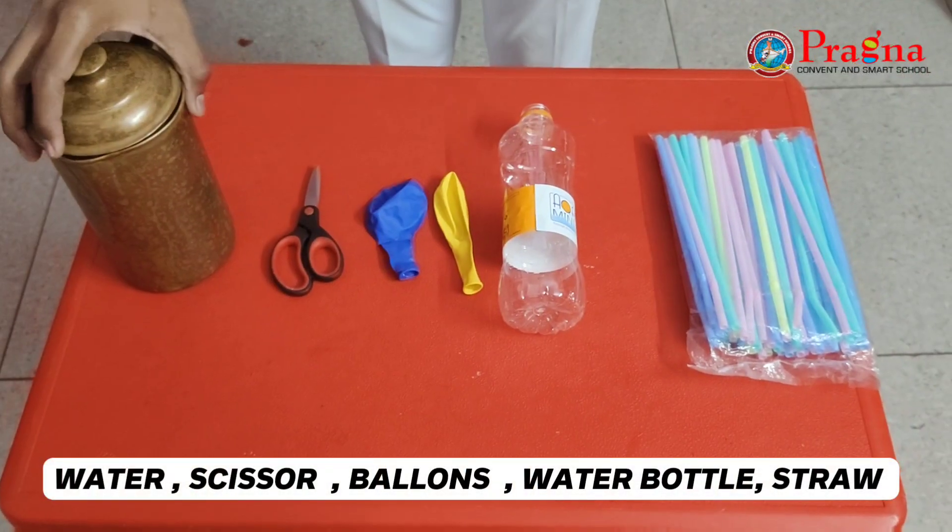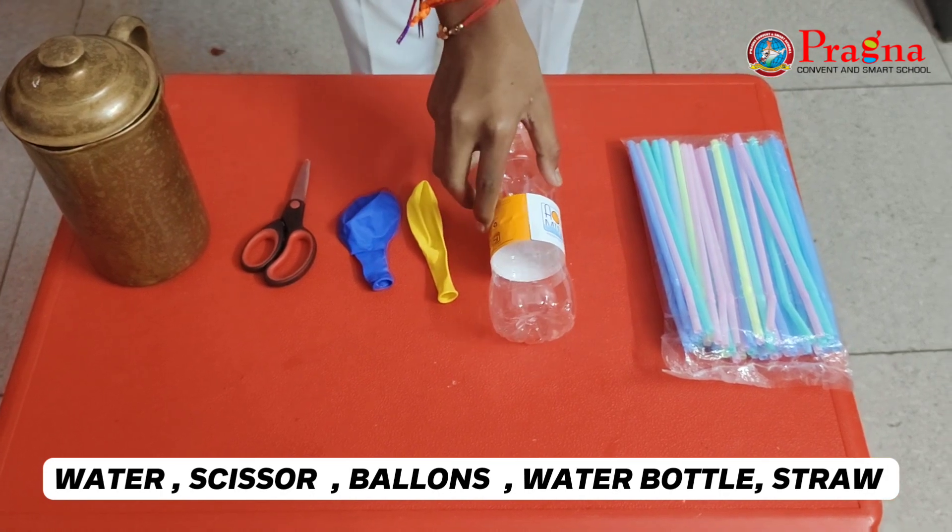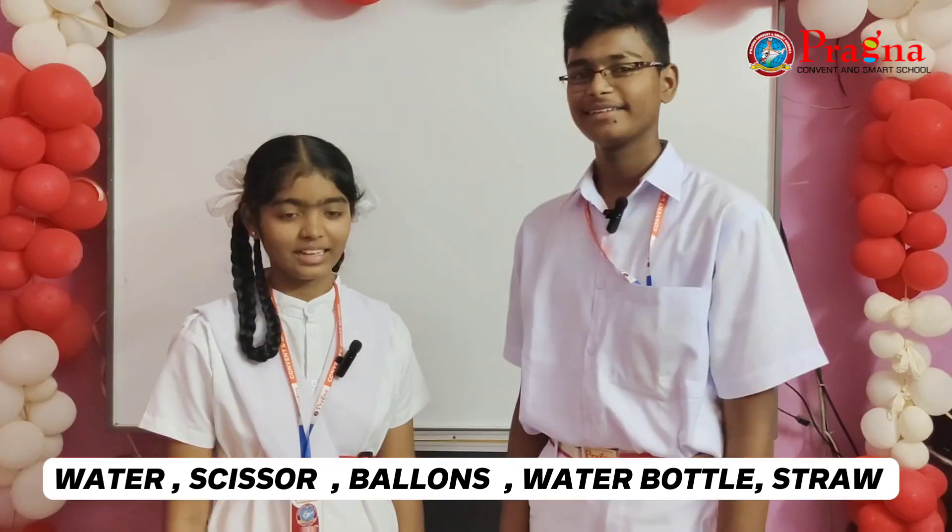Prudvi, are you ready with your materials? Yes, I am ready. Water, scissors, balloons, water bottle, balloon straws. Let us start.